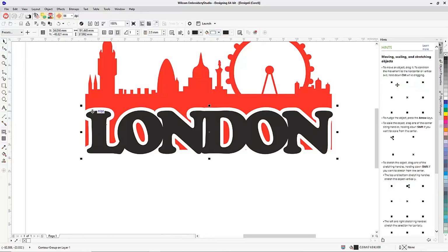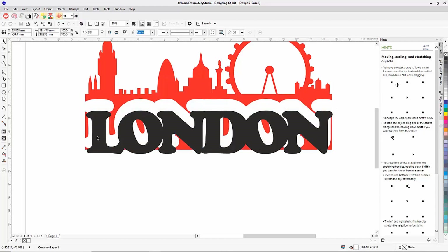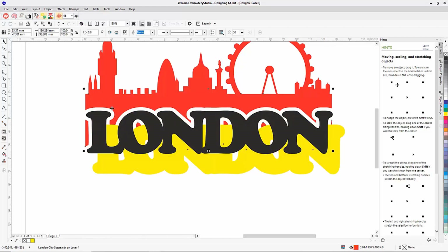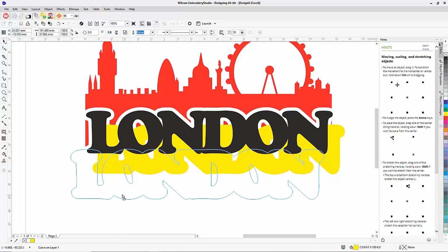I don't actually want the offset object sitting there — I want it to cut away the background. With the offset object selected, I go to Object > Break Apart to separate it. Then I Shift-select the background silhouette so I have both the white offset and the red silhouette selected. Instead of Weld, I choose Flatten, which uses the offset as a stamp and cuts away the vector background. I then delete the yellow offset since it's no longer needed.